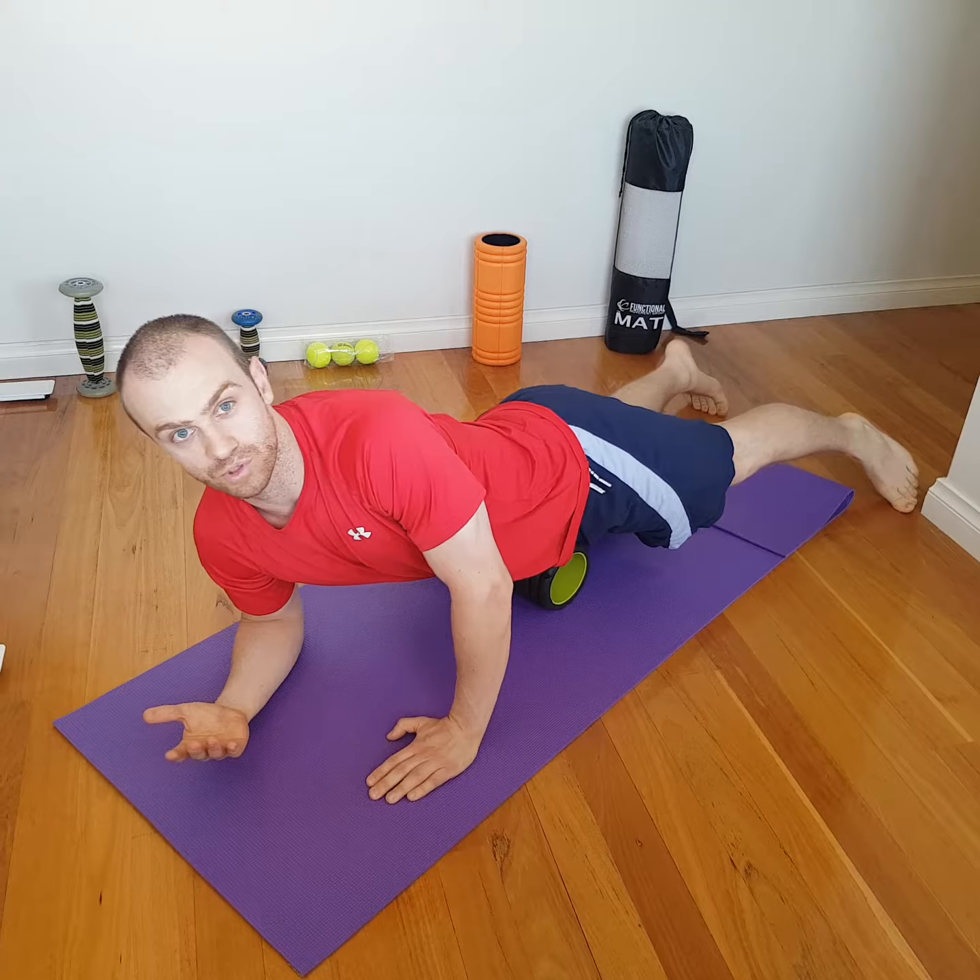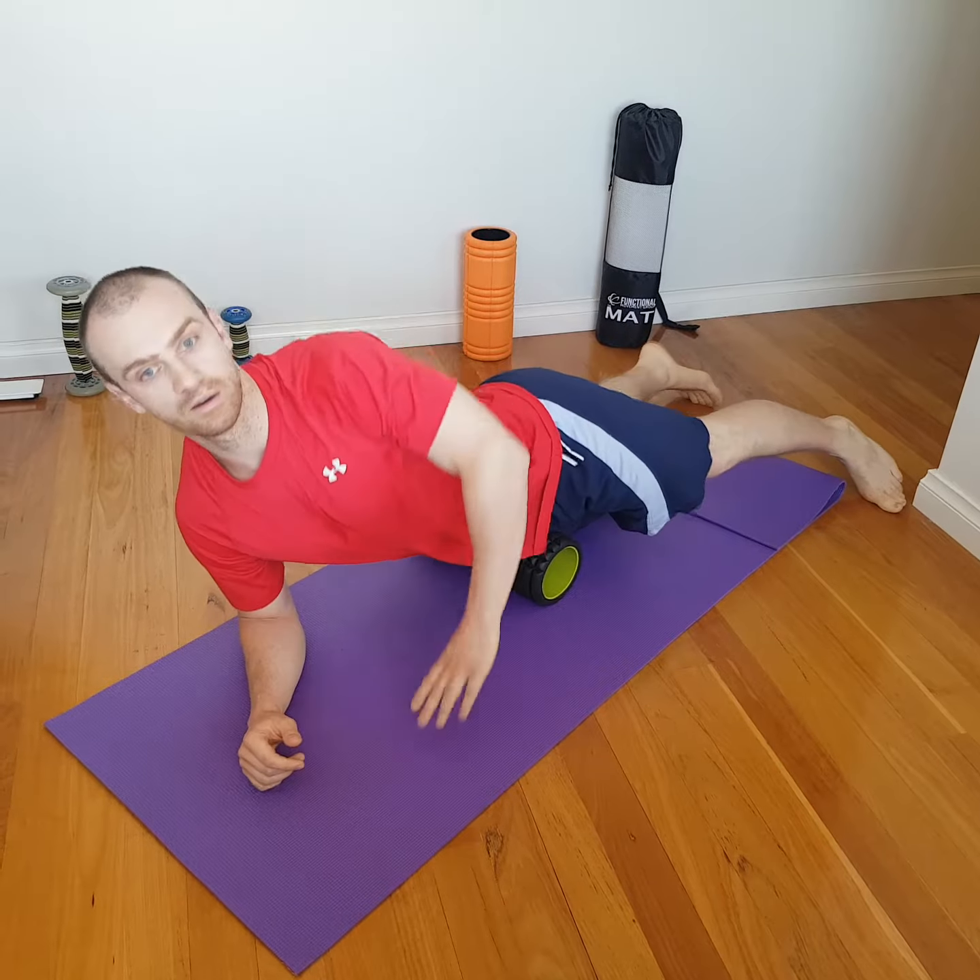So we lie down here. My TFL is on this side. I'm on a bit of a 45-degree angle. Just sit on there for a little bit, let your body sink into the foam roller, and then start going up and down. You should eventually find a sore spot. Sometimes this can be a little bit harder to find than other muscles. So you're just going up and down, just little strokes here.